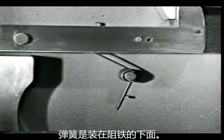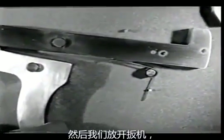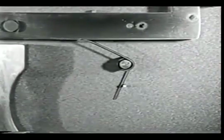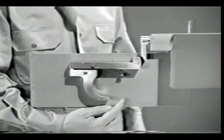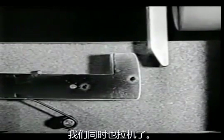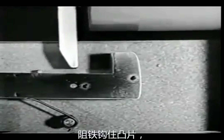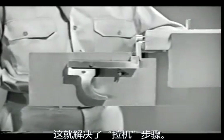The sear spring is installed underneath the sear. Now when we squeeze the trigger, we lower the nose of the sear until it releases the firing pin. Then when we let go of the trigger, the spring raises the sear nose so it will catch the firing pin when it comes back. The spring also returns the trigger to its original position. We no longer have to cock the firing pin by hand. As the bolt is opened, we can cock the weapon at the same time. The firing pin tang cams the nose of the sear down and the sear snaps back up. As the bolt moves forward, the sear catches the tang and holds it, and the piece is ready to fire. That takes care of the step known as cocking.